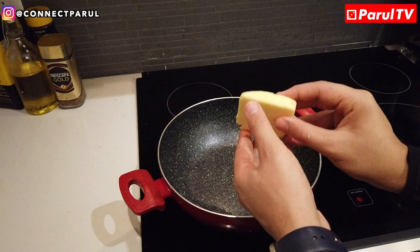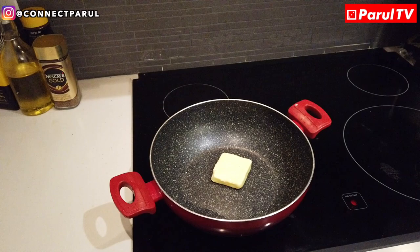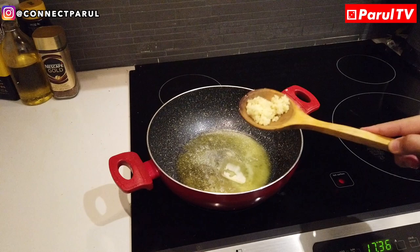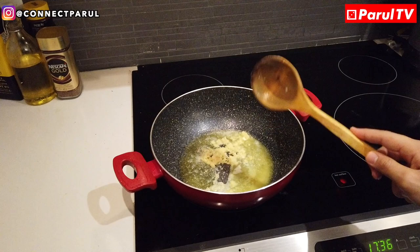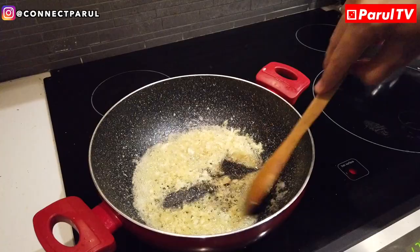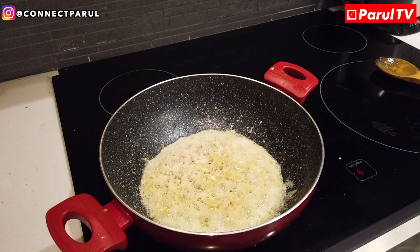Gas on. Put the butter in the pan and let it heat up. Then add the garlic and make sure the gas is not too high. Cook the garlic until it is golden brown.